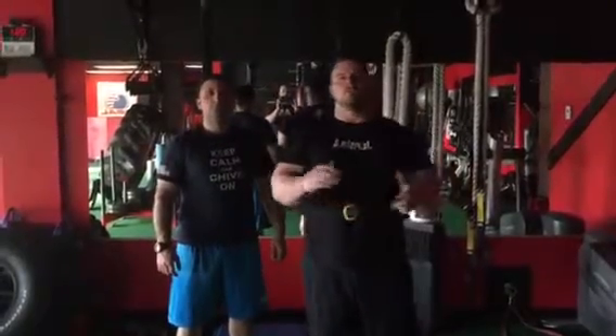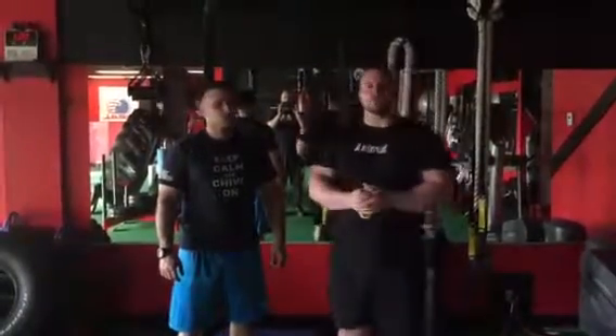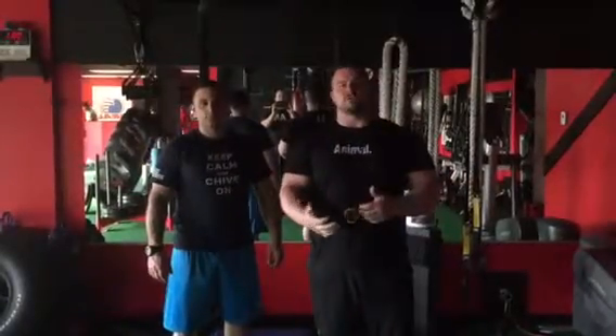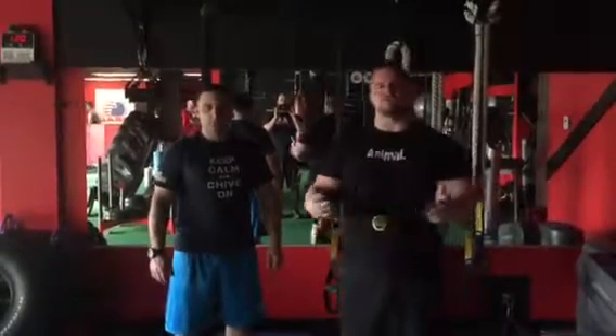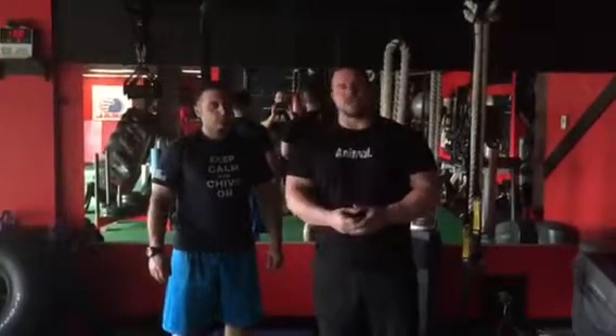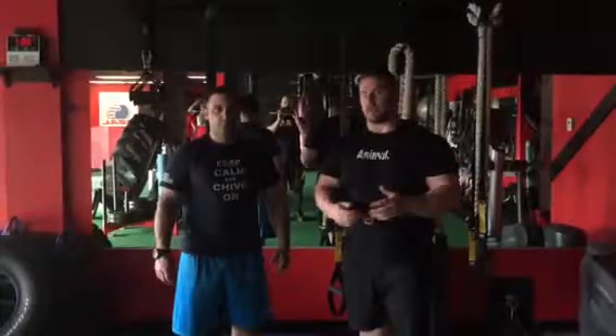Hey guys, Coach Gary coming to you from Team Real USA. I'm here with my client Mario. We're actually doing some chin-ups today. Increasing your deadlift and stuff is great by doing just deadlift, but you also increase your back strength by doing relative body strength exercises. So here's a set of five Mario's going to do for us real quick.